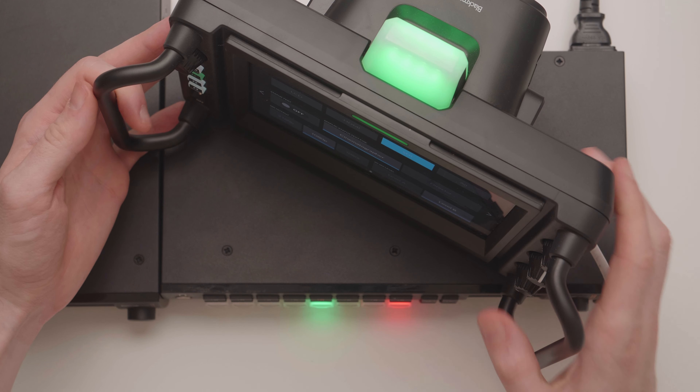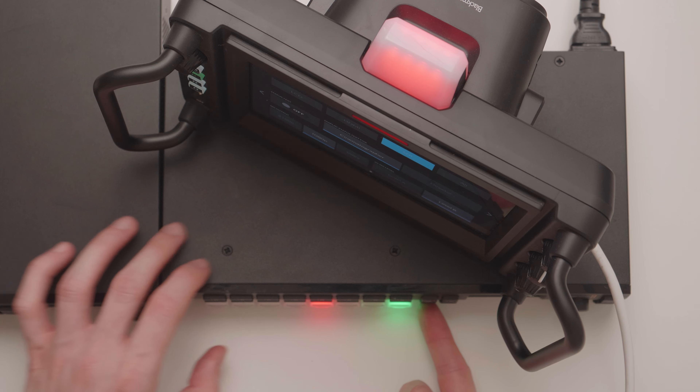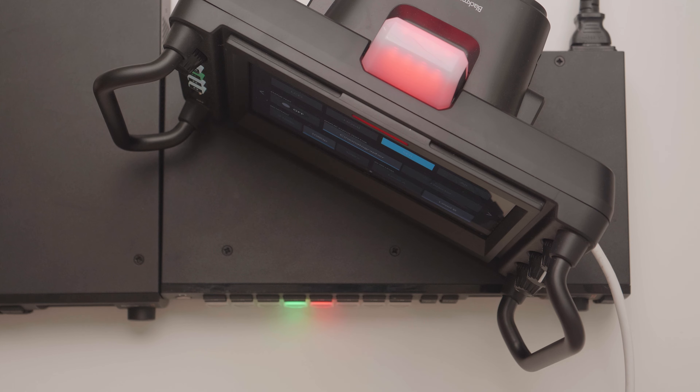I did dust off my old ATEM Television Studio HD, and since it's an SDI switcher, everything worked really nicely. I connected up the input and the output and things just worked — the tally, the control, all of it worked seamlessly. It is a shame that this Television Studio is missing out on a lot of the newer features like scalers and audio improvements, but it is still a nice box that works pretty well.